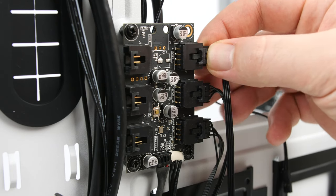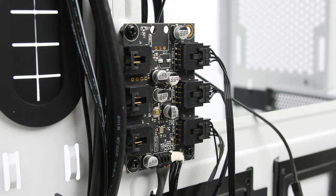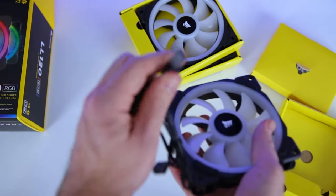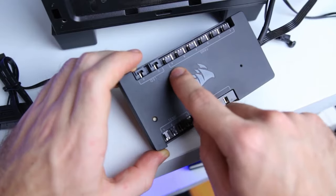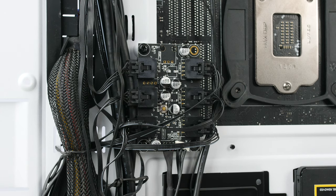Corsair also includes the Node Core, which connects the LL series fans' RGB cables so you can control the lighting through iCUE software. Just to be clear, the Node Core only handles the RGB connections — it is not a fan hub. You'll still need to connect the PWM connections to your motherboard or a separate fan hub. If you have the Commander Pro, you can connect both the RGB and PWM cables there, though that costs more and takes up more space. Also, the Node Core can only connect one lighting source at a time — one set of RGB fans or one set of RGB LED strips — you can't mix and match different models or RGB components.